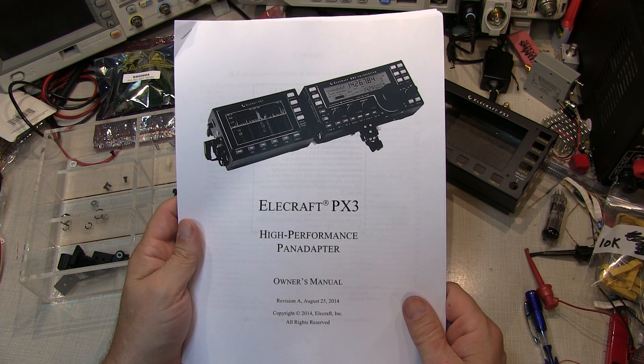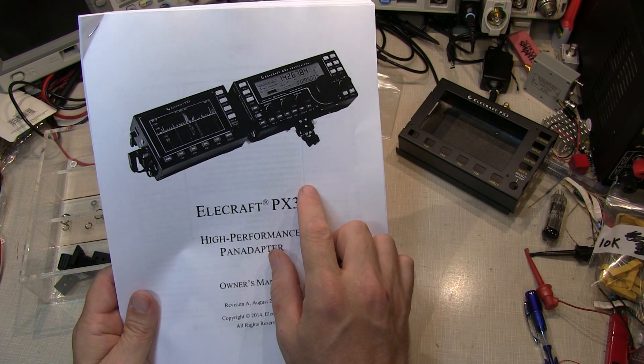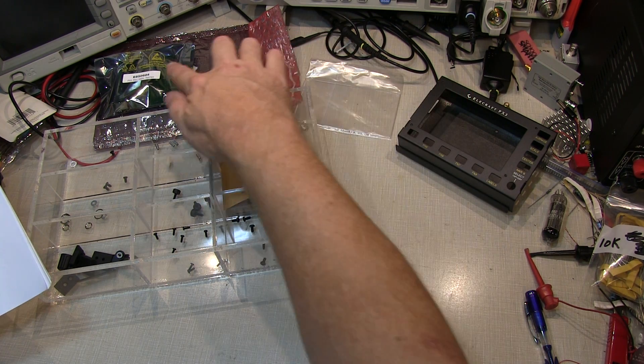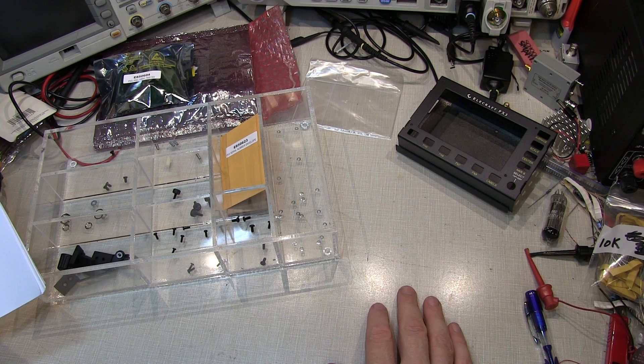The first step is to take an inventory of all the parts. There's an inventory list in the manual and we'll just go through and check off that we have all the parts: the case assembly, the front bezel, the two circuit boards, and all of the necessary hardware to assemble the kit.